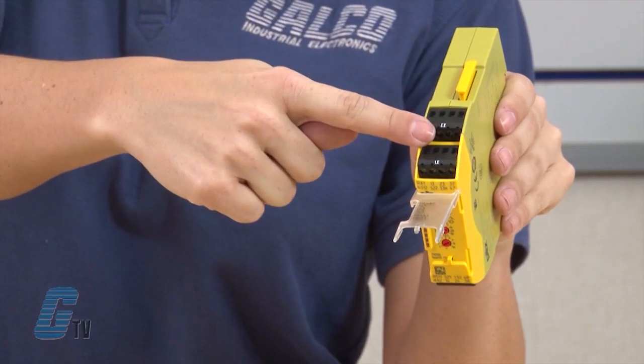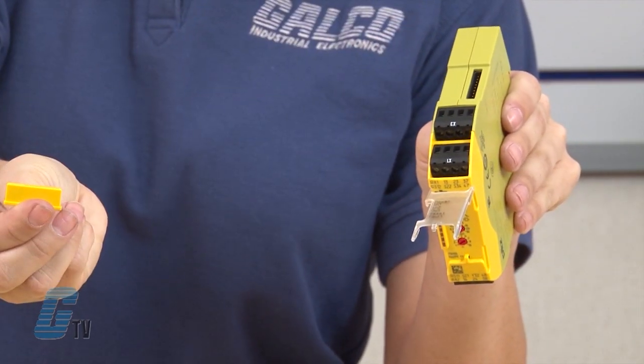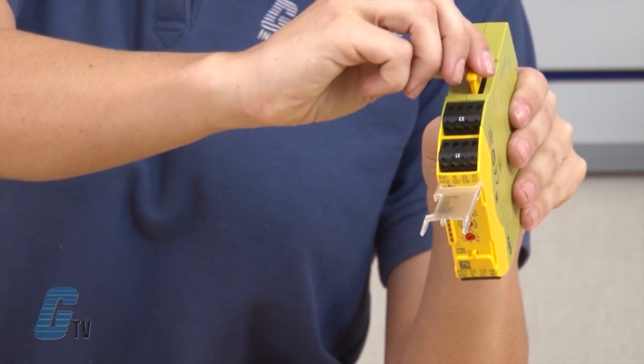Thanks to their innovative spring-loaded technology, plug-in terminals and contact expansions with the use of jumpers, the amount of wiring can be reduced up to 20%. High switching capabilities of up to 12 amps ensure high machine availability and a long service life for the P&OZ Sigma unit.